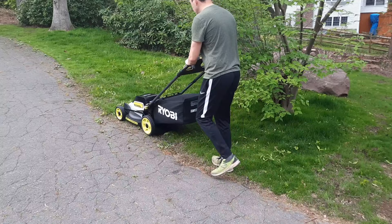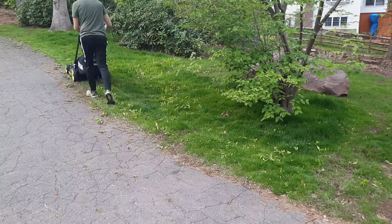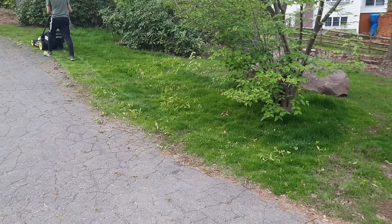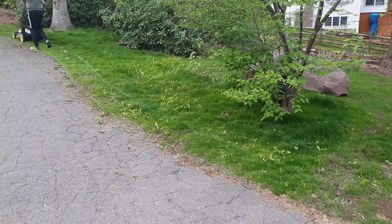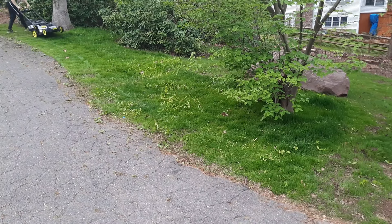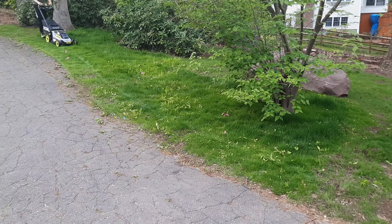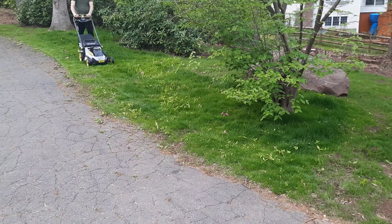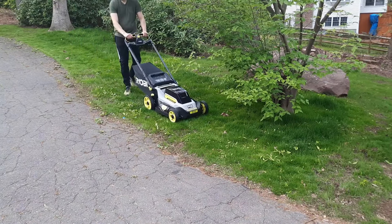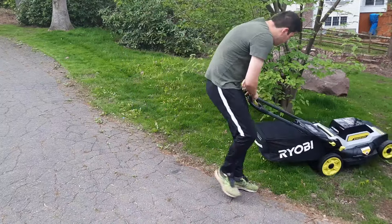A couple of things I noticed while using the mower: just how easy it is to start — no pull cord, no checking oil, no filling up with gas. It was a little bit slow for my liking, but for this area I was happy about that because it wasn't too large. The last thing I noticed was just how fast the mower stopped when I let go of the trigger — it's nice to have the blade slow down that quickly. It also did a very good job of picking up the grass clippings and sending them to the bag.